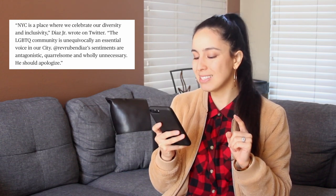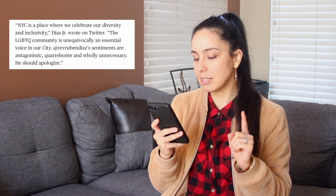Your gut will thank you — I was talking about my kombucha earlier. This is raw and organic, by the way. The LGBTQ community is — here's a hard word I'm probably not going to say correctly — unequivocally an essential voice in our city. Rev. Ruben Diaz's sentiments are antagonistic, quarrelsome and wholly unnecessary. He should apologize. Wow, I like that.